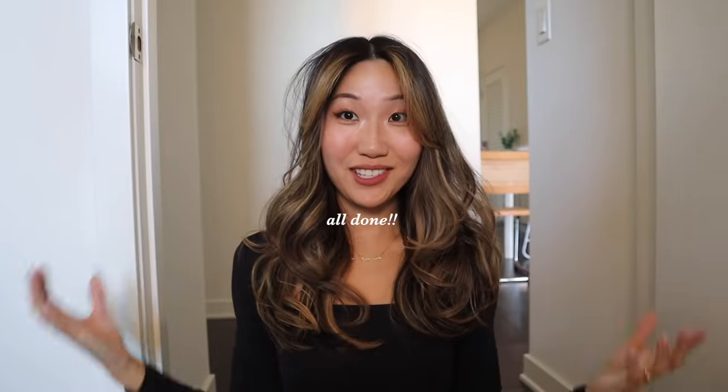This is the finished result with the Dyson Airwrap — I am obsessed with it. I feel like it gives me so much more volume. I love how it turns out and it's really, really easy to use. The only other products I didn't talk about are shampoo and conditioner — I use the Olaplex ones. They're my favorite; my hair feels really hydrated. It's also color-safe with no sulfates, which is important because I want to preserve my color as long as I can.